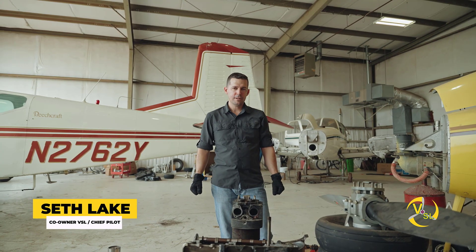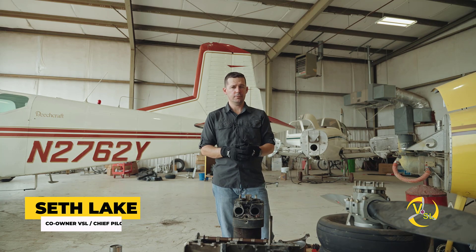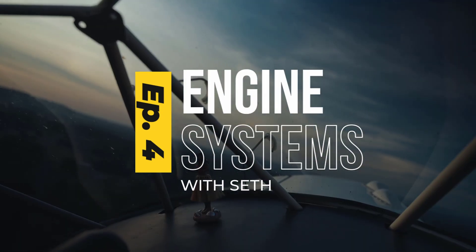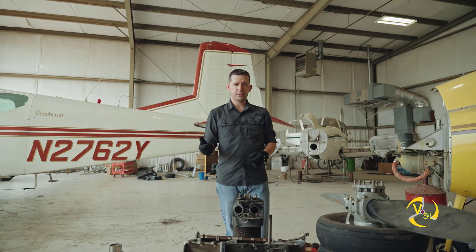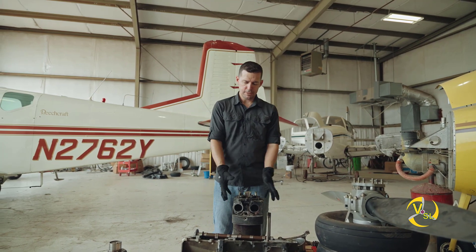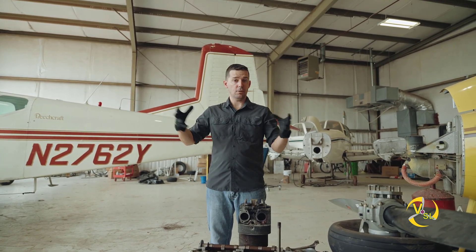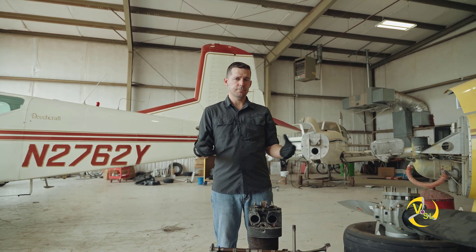Welcome back to the VSL Aviation YouTube channel. I'm Seth and this is episode four and our final episode of the engine series. In episode one we talked about the crank and the cam. In episode two we talked about the case. Episode three we talked about the cylinders. And in episode four we're going to talk about the propeller and then we're going to go take a look at an engine that's all together including the propeller that's on the airplane, so you can see how it all comes together.